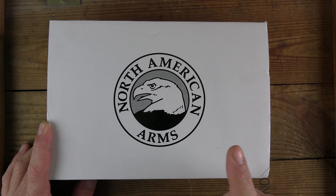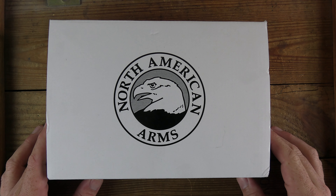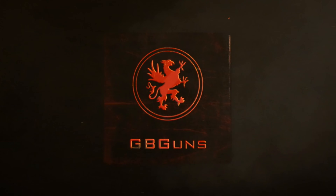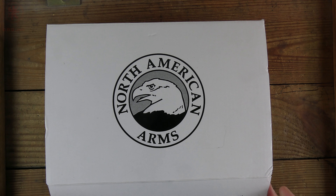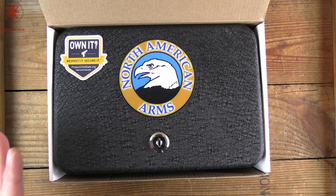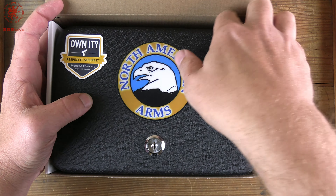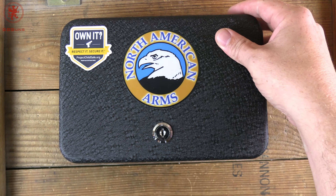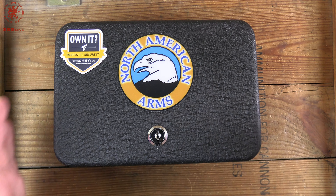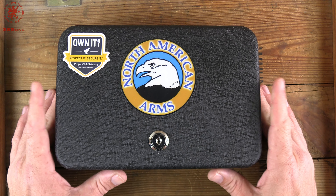Welcome back to another tabletop review — this is something the likes of which you've not seen on the channel before. We've got the Hog Leg in from North American Arms. Tabletop review and field strip coming up next on GB Guns. North American Arms bought the rights and design to the mini revolvers — I believe originally around 1978, then around 1990 — and they've been cranking out quite a few neat little designs.